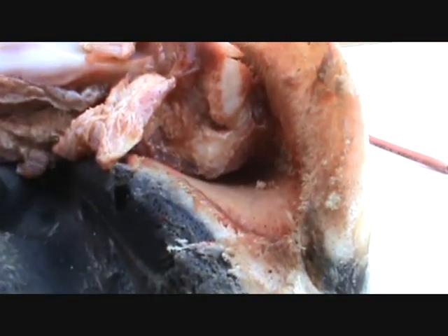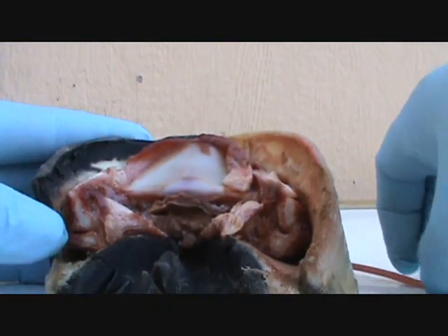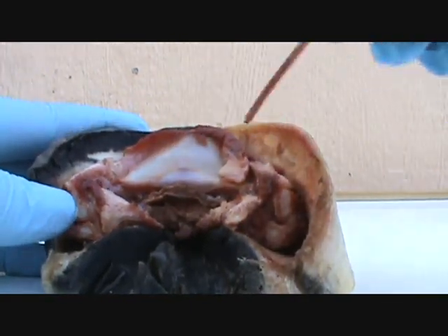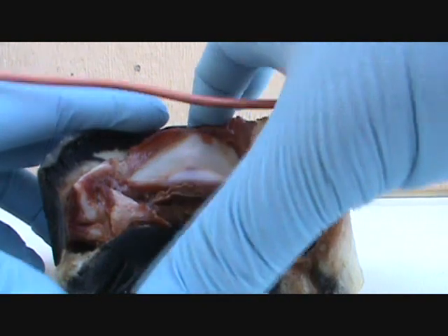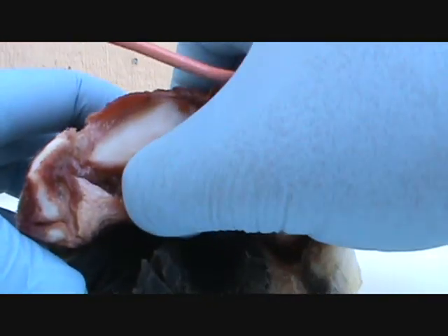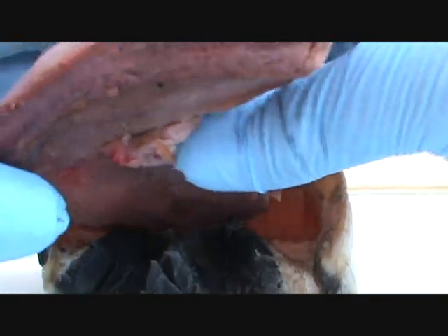So anyway, this coffin bone — I'm going to take it and put it in Borax and Clorox, which will eat all the meat off and give me a nice clean coffin bone to put in there. Actually, I think the next one I do, I'm going to leave the cartilage here on it. We'll see what happens.